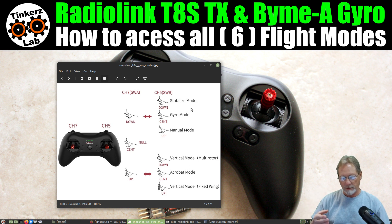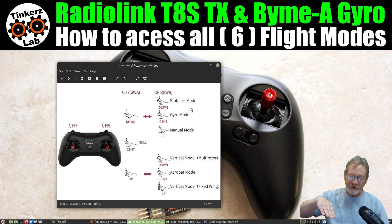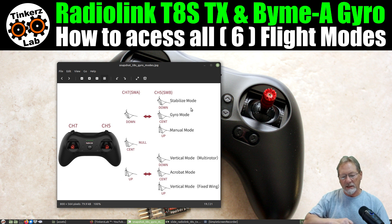Then you have gyro mode. Gyro mode is the mode I fly in most of the time because all it does is wind mitigation. If it detects that the aircraft attitude is changing and you're not putting any stick movement in to perform that attitude change, the gyro will automatically correct for it. Since I fly mostly in breezy, gusty conditions, gyro mode is absolutely fantastic for smoothing that out.